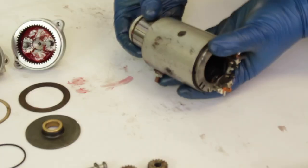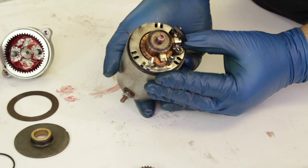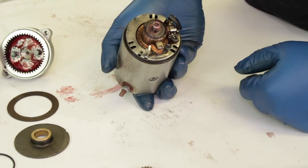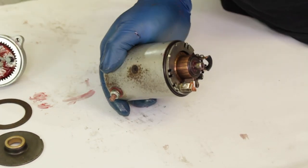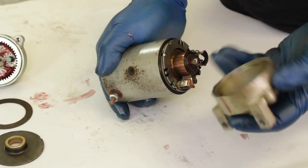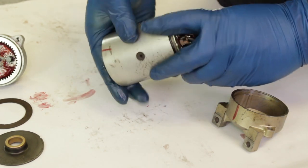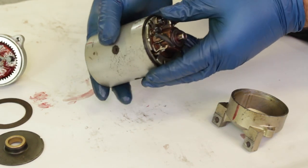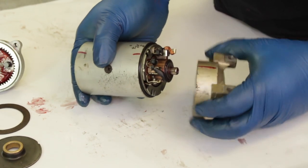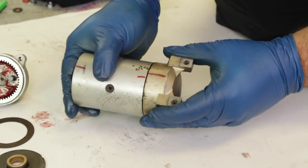Now take the armature and slide it into the main housing. Once it's in there you can actually push the brushes back and they'll snap right against the commutator firmly. Next you want to replace the large o-ring on the main body — that's what seals the top cap to the top of this part of the starter motor. Replace that and you should be able to align that top cap really nicely with the alignment marks right onto the starter motor. There shouldn't be any large gap preventing it from sealing right.